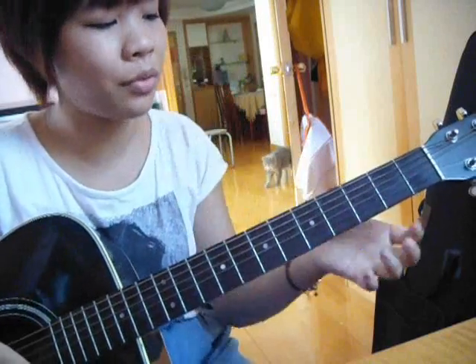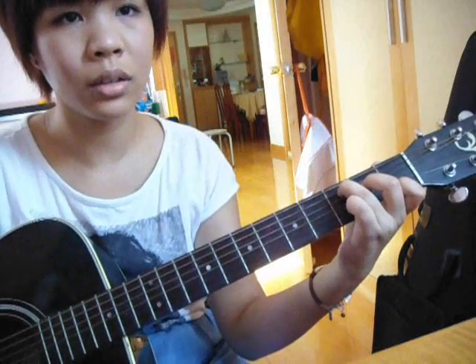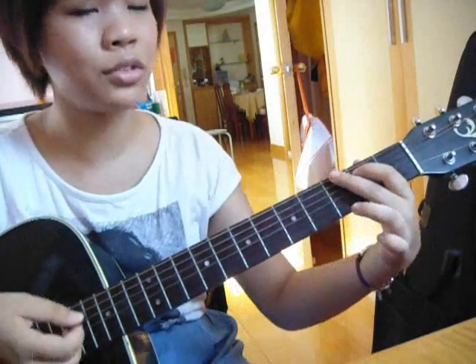When we reach the pre-chorus, we have A minor and we just strum it once, then C, and G. And then we roll into the chorus.